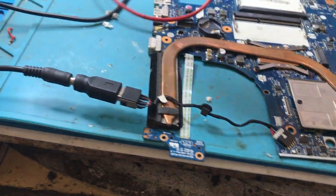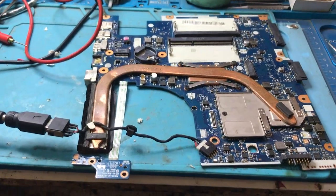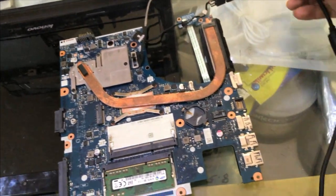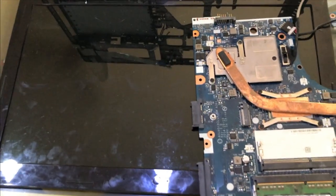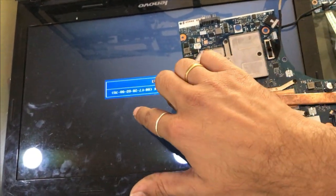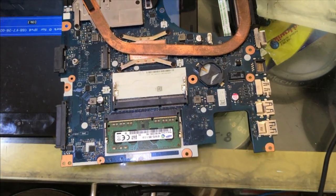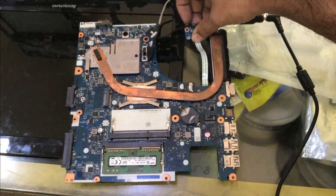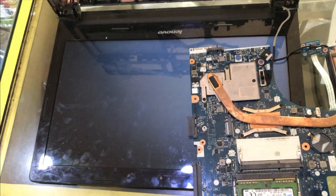Going to put it back into the laptop bezel and check whether the display is coming or not. Let's connect the display screen first. We have connected the board to the screen and are going to plug in the supply. You can see the light is glowing and the display is out — the board is working now. The display is coming. I have switched it off with the power button and switching it on again — you can see the display is coming and the board is working perfectly fine. The problem was in the capacitor.